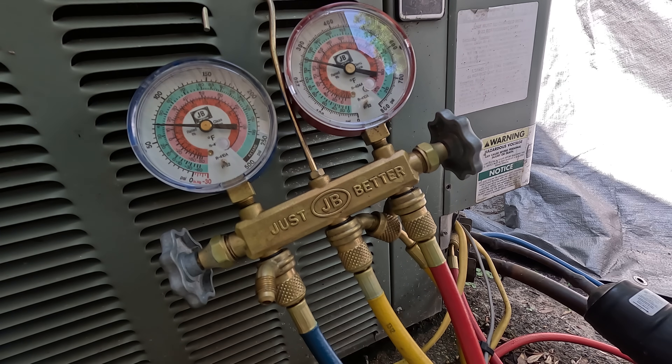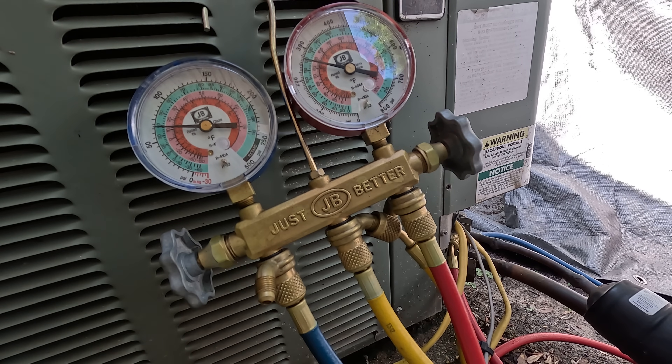On the red gauge, the discharge side — that's your high pressure side. When your AC is working, you want to be in the 250 range, but you don't want to exceed 300. Once you get over 300, your AC is not going to be working well and your machine will be struggling.